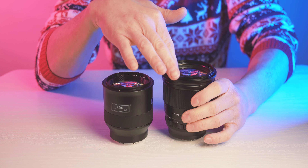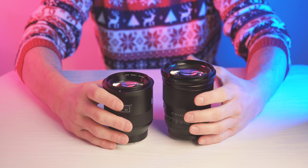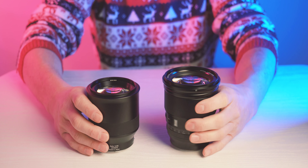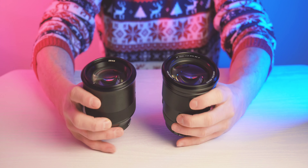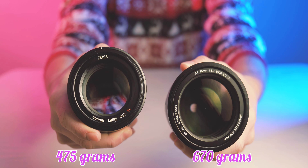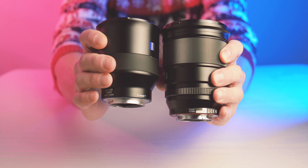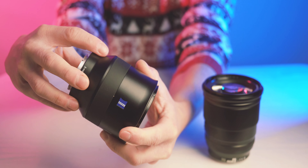Hello, today I will compare two portrait lenses for Sony E-mount. The first one is Zeiss Batis 85mm f1.8 and the second is Viltrox 75mm f1.2. I will compare them on an APS-C body, my Sony ZV-E10. As you can see, the Zeiss Batis is significantly lighter and smaller — it's almost 200g difference in terms of weight.